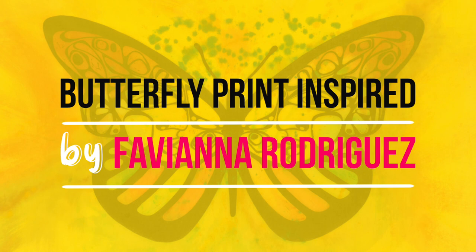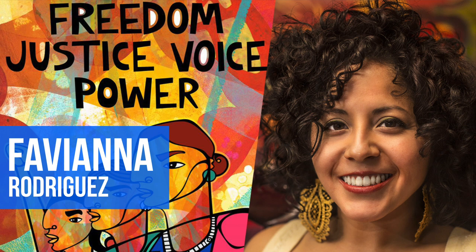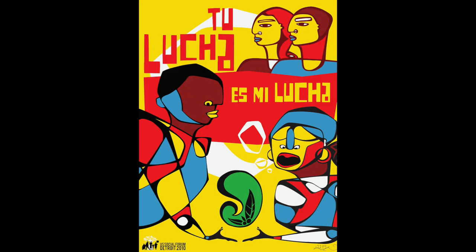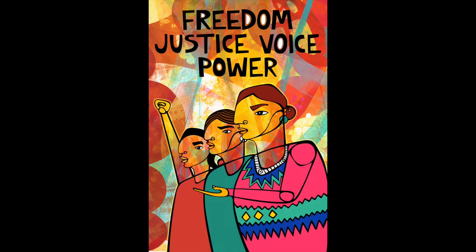Fabiana Rodriguez is an American artist and activist with Latin American and Afro-Peruvian roots based in Oakland, California. Rodriguez is known for using her art as a tool for activism. Some of her art addresses migration, gender justice, climate change, and racial equity.